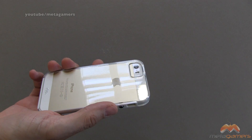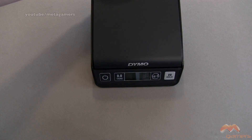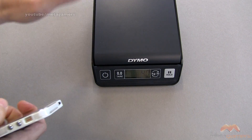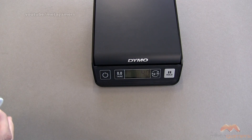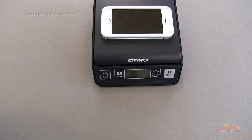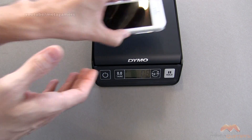From a weight perspective, this is pretty nice. Let me pull in my scale here and show you. I've already weighed my iPhone 5S and it came out to four ounces. Let me go ahead and put the iPhone 5S with the case on it — and we're talking about 0.6 ounces in added weight. So this really is lightweight.